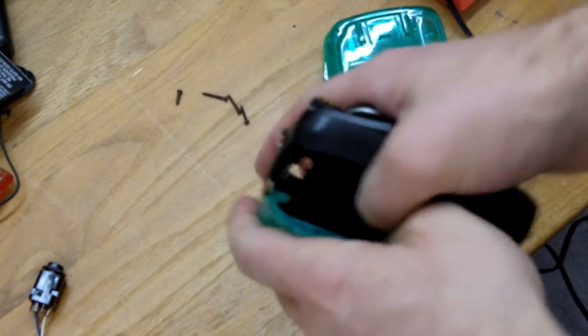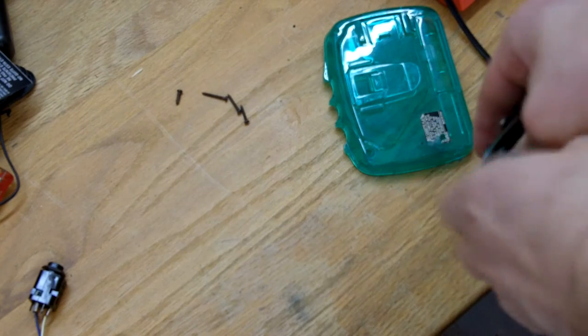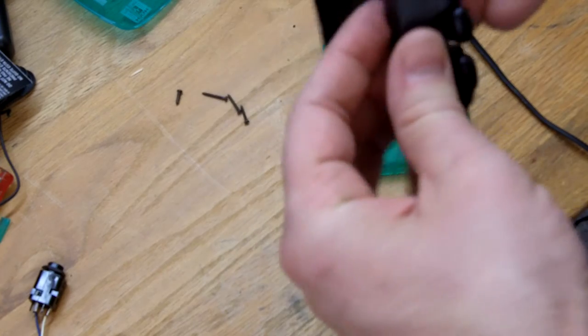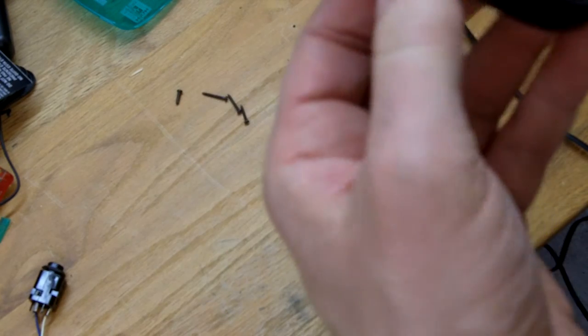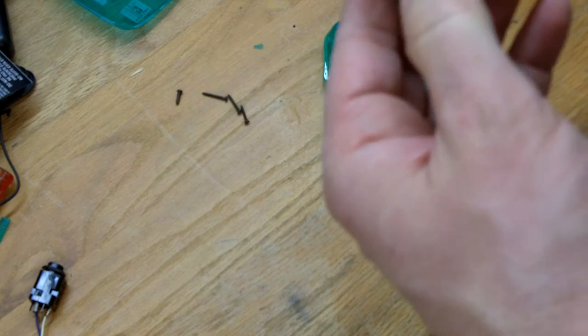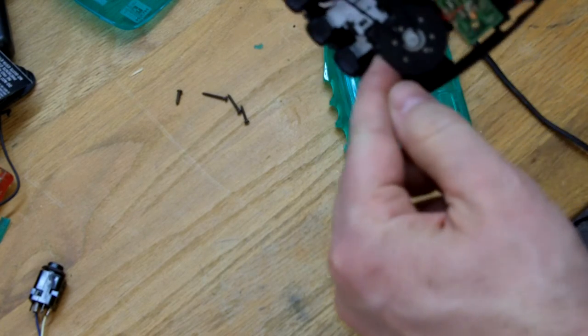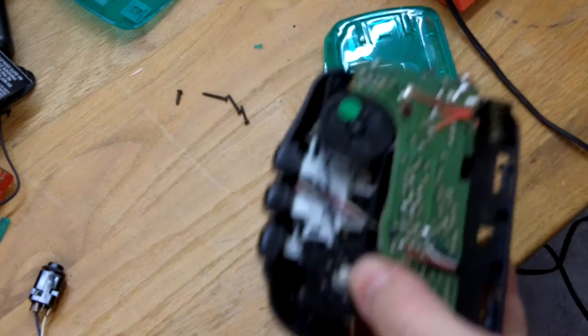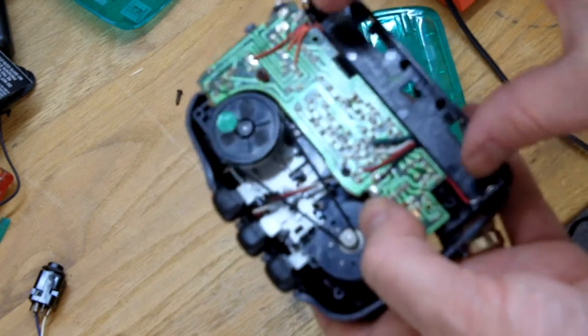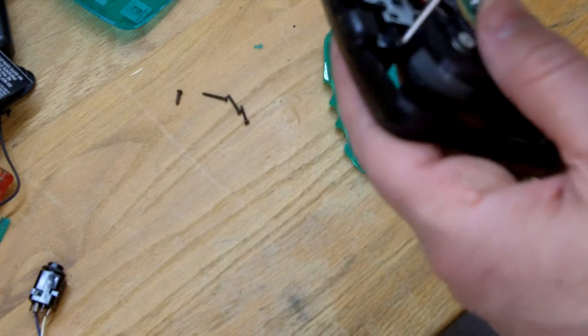I'm not too concerned about the $2 investment so I'll just break the door off. And there we got our tape head so let's figure out the best way to get to that. Looks like if I take that little screw out there I can pop that out. Really the only reason I need to keep the case intact is so that I can wire the batteries back up to it.